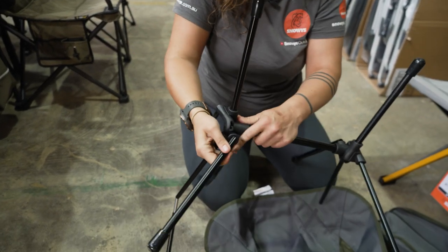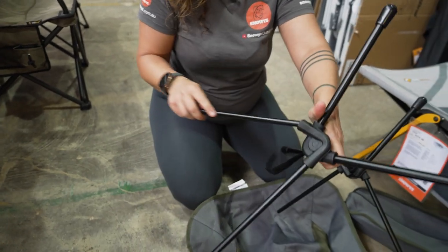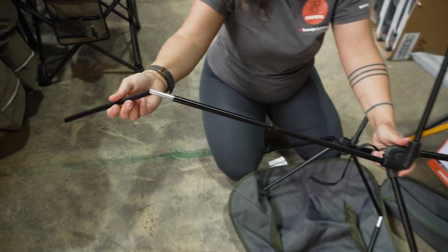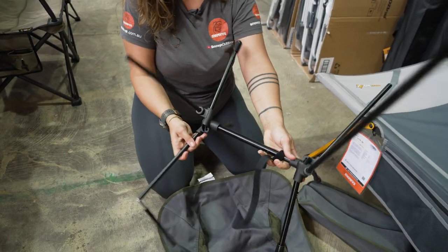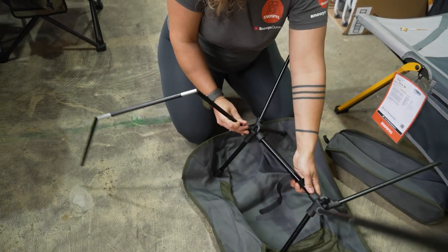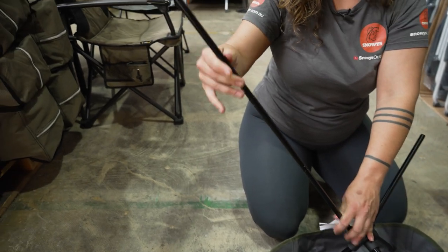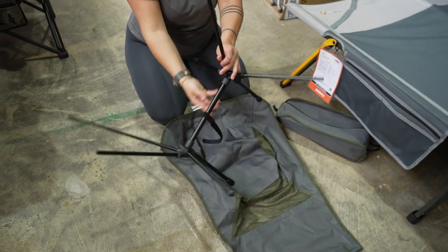All of the pieces of the frame are elastic shock corded together. We're just going to insert them into the corresponding sockets on the hubs on the edge here and continue to go around and finish off all of these pole sets. Once that's done, that is your entire chair frame ready to go.